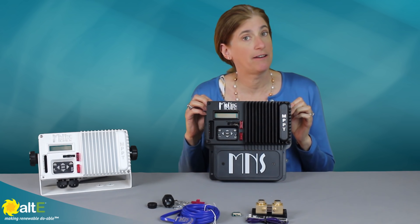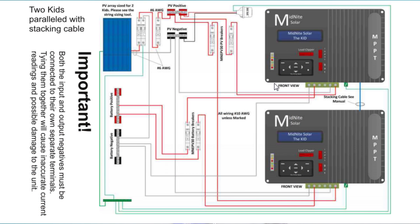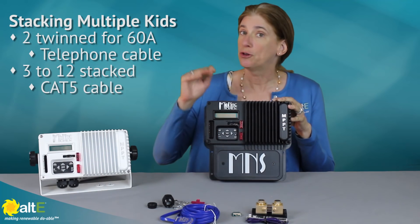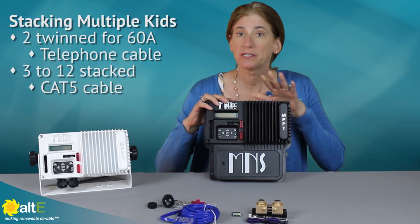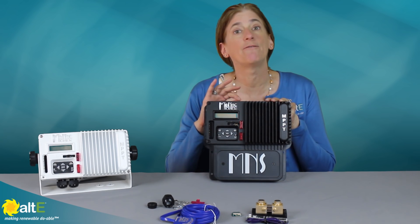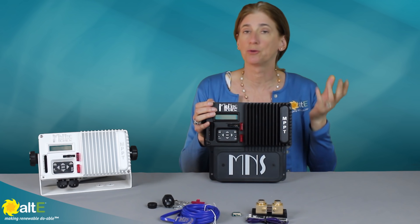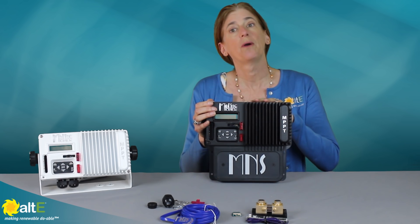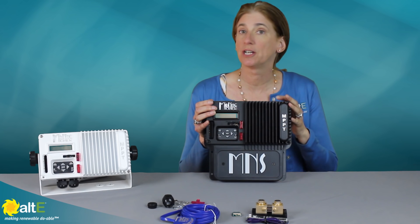If 30 amps isn't enough power for you, you can actually stack multiple KIDs together. You would wire them together and you can do parallel stacking with two of them to make a true 60 amp charge controller. Or if 60 amp output isn't enough, you can do three or more. You would set one to be the master and the others to be the slaves, in follow me mode, where the master charge controller tells all the others what to do — whether it's time to go into absorb mode, bulk, or float — so it will act as one virtual charge controller charging the single battery bank and managing a lot of solar panels.